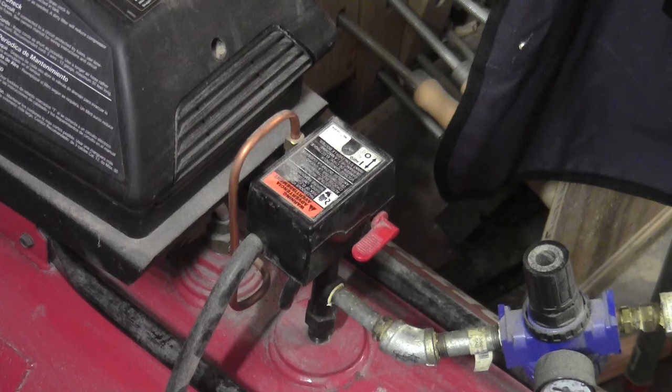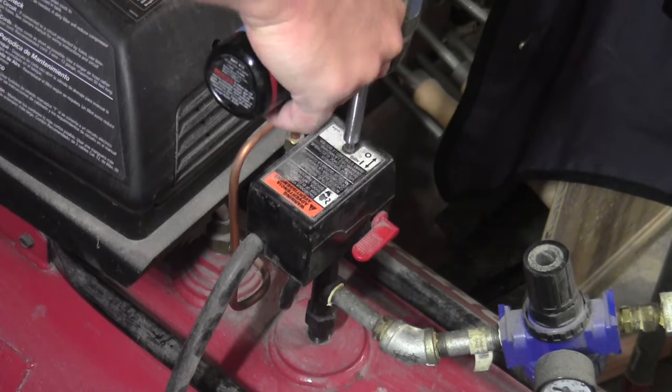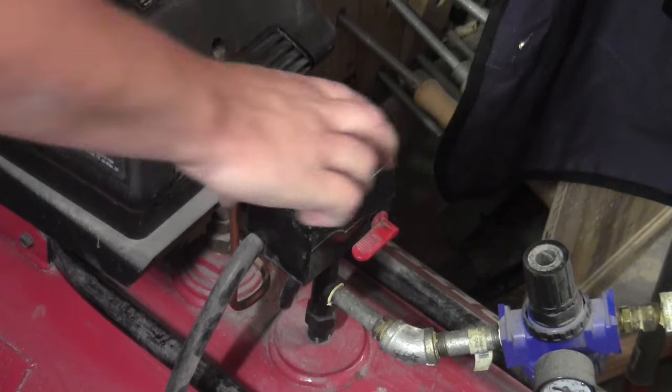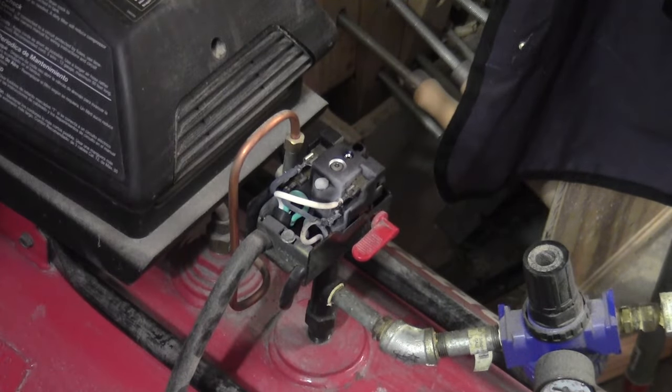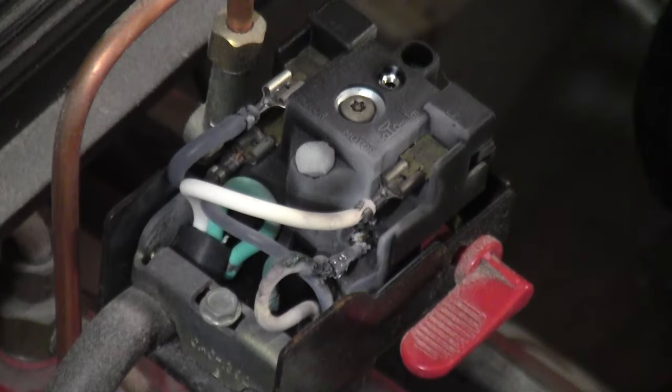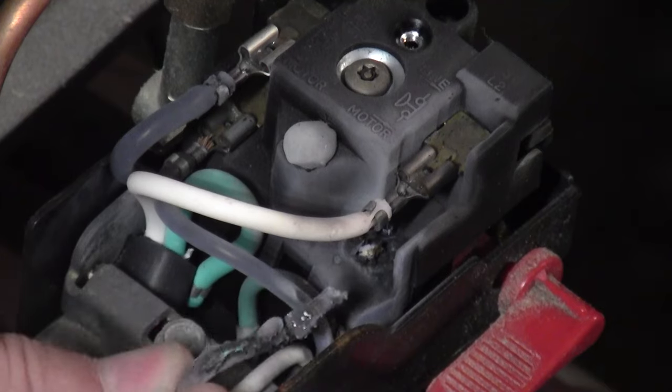So the first thing to do is to try to figure out why it's not working. Since it's not turning on or doing anything at all, I start with the pressure switch. And when I open it up, I can quickly see that this is where the problem is. The connectors — here you see one of the neutral white wires — is totally melted.